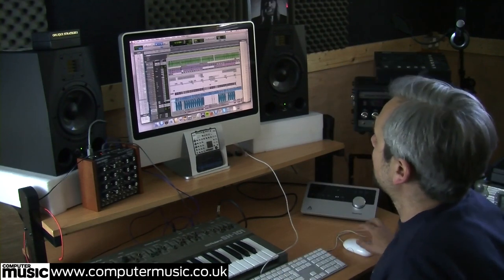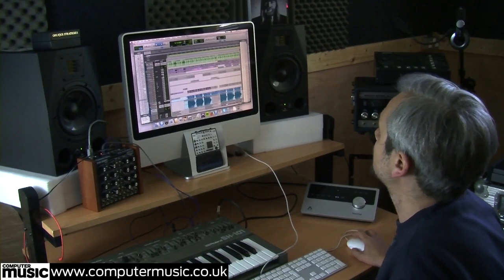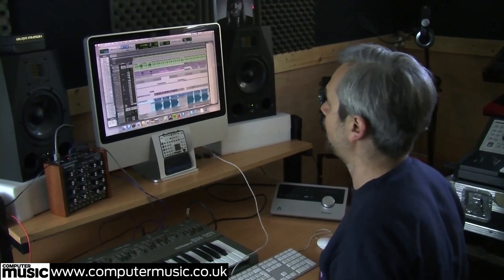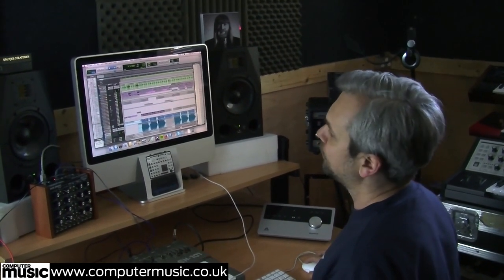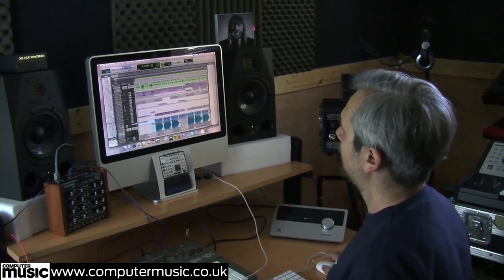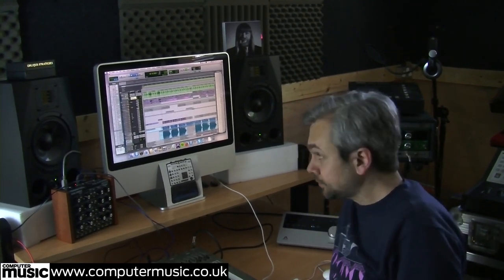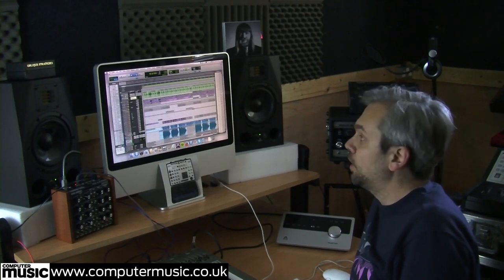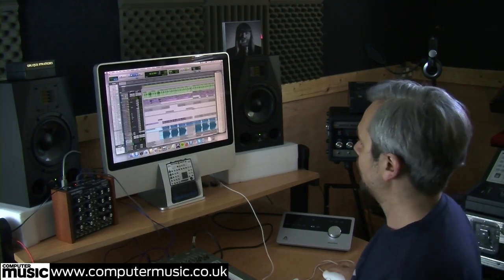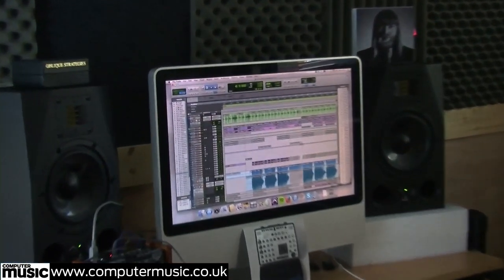So I'll start showing you through it. I'm going to take you through the drums first of all, then we can move on to the other parts of the song. We've got this 606 sample which came off the Funkbox which is on the iPad. Dave, the guy I work with, made this beat up and it was his idea to have this kind of drum roll here. It's a bit like New Order.